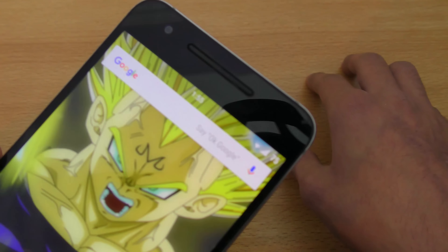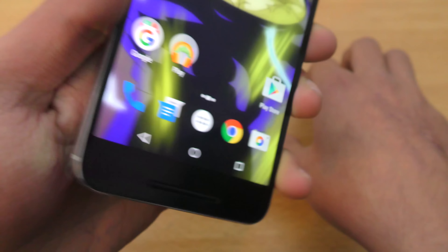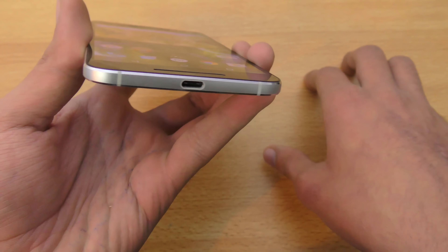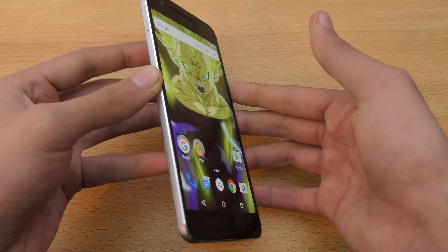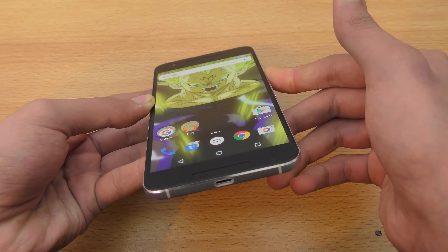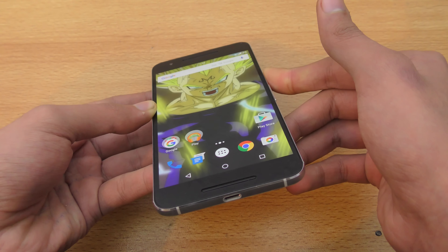The speakers get a little dirty but overall they're great. We also have USB Type-C, which is good, and it has fast charging — the default charger charges it up pretty fast. I have no complaints about the Nexus 6P. It was on my list of best phones of 2015.